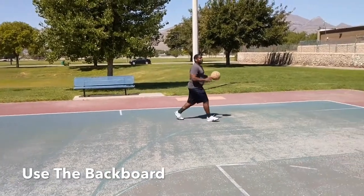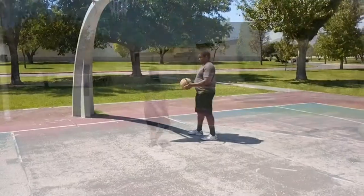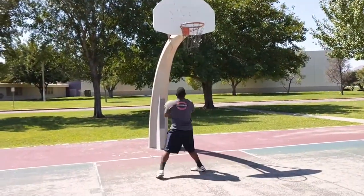Use the backboard. This is such a vital tool for you to use on offense. I think personally it's underutilized. The backboard isn't used as much as it has been in times past.